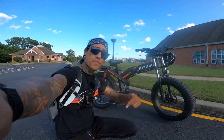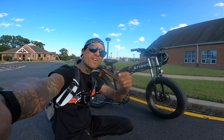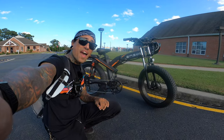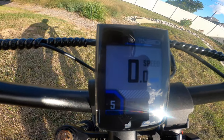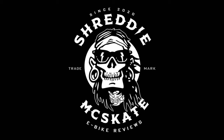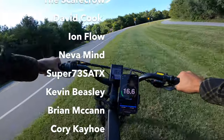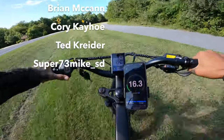Are you guys ready for the moment of silence for the subscribe button? In three, two, one — hit subscribe. All right guys, I'll see you in the next ride. 16 miles down to 76% battery.